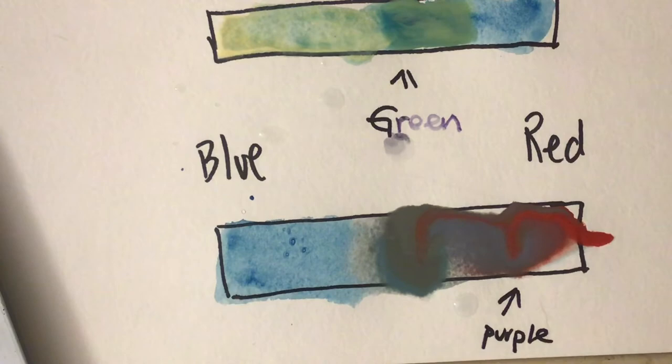Did you know that watercolors are different from other kinds of paints because they're more translucent? Translucent just means that we're able to see through the color onto the paper. But there are ways to get around that — by layering. If you layer your watercolors you are going to make the colors more and more opaque, meaning a more solid color that you cannot see through.